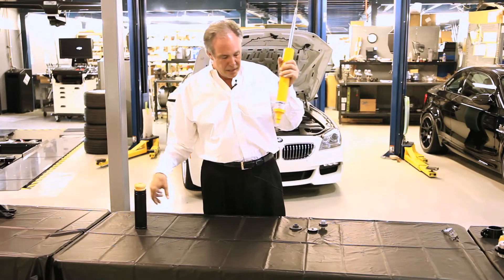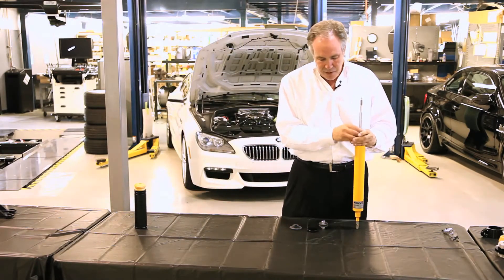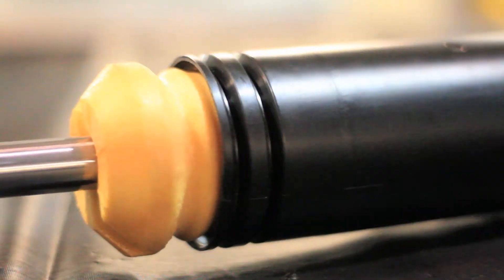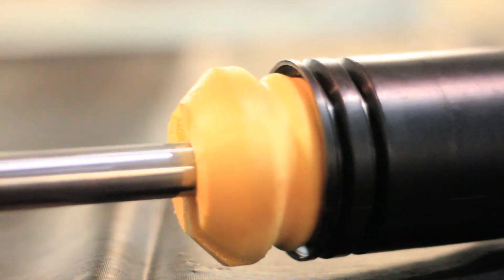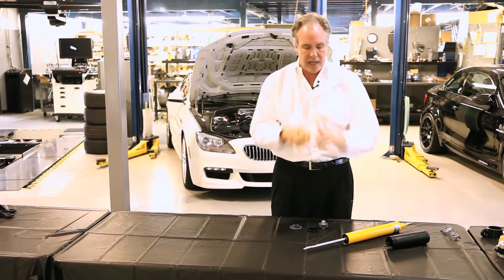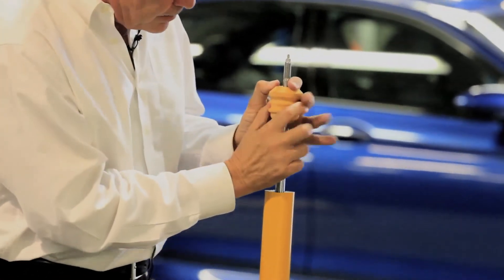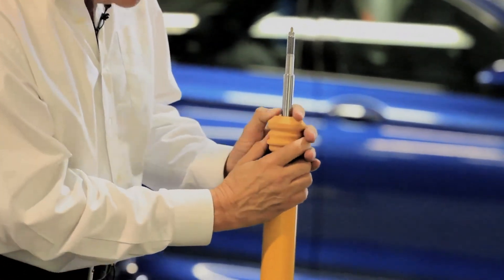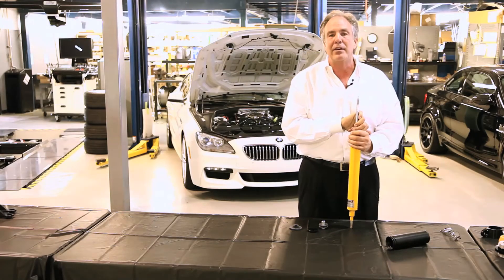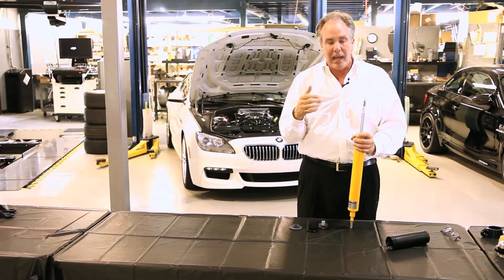Something else with the Dinan Koni shock absorber is we increase the travel. There's a bump stop that goes on here, and this bump stop bottoms out against the shock body when you hit a big bump — but it's also a progressive spring. The end of it is very soft and it gets stiffer as you get near this end. You want this to have a little bit of space so when you're hitting light bumps it doesn't touch down, but when the car is loaded up into a corner we want it to touch down and add to the spring rate and make the car stiffer. That's why we get good ride quality as well as good handling.